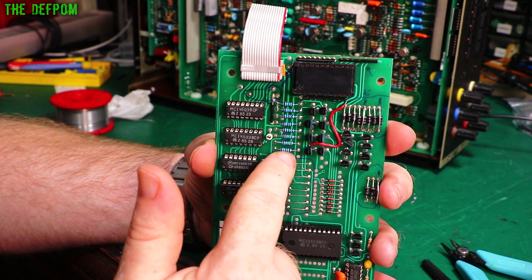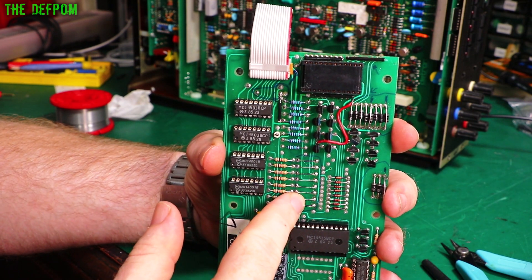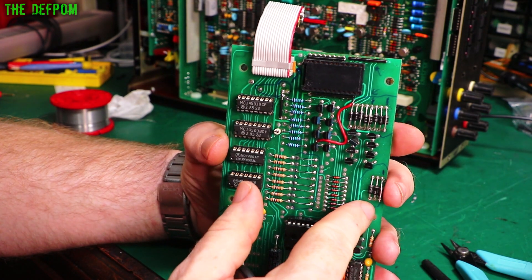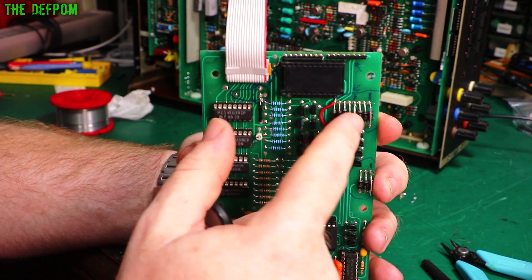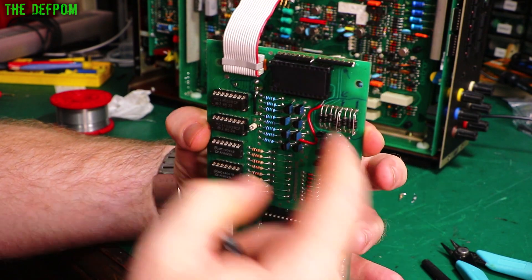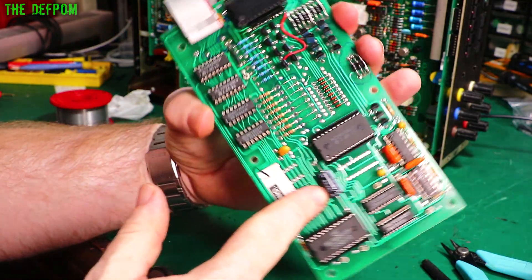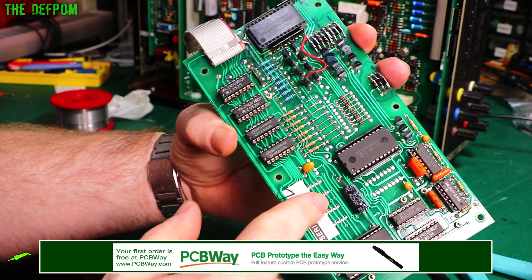I've changed all these resistors here to 150 ohms. I've taken these capacitors out and put links in. I've taken these resistors out and put diodes in, apart from R20, R37, R34. These have got wire links, so the diode shouldn't actually be there - there should be wire links there only. And I also upgraded this capacitor here. It was a 250 volt cap originally, because there's no longer high voltage on this rail, so I disabled the link.